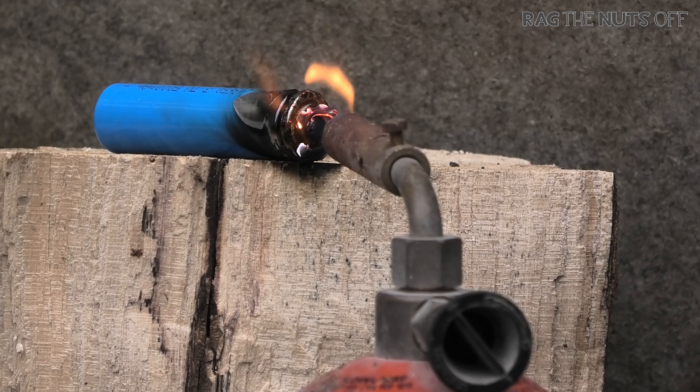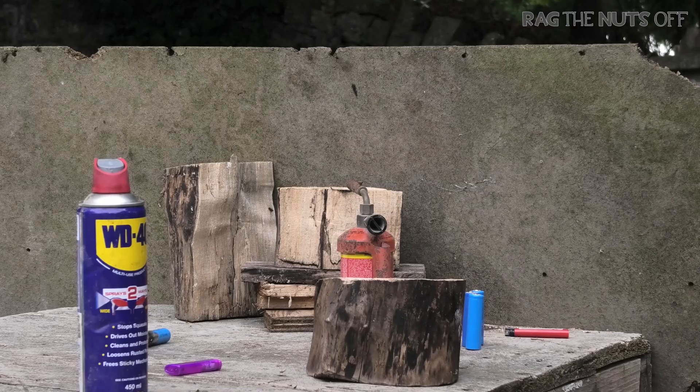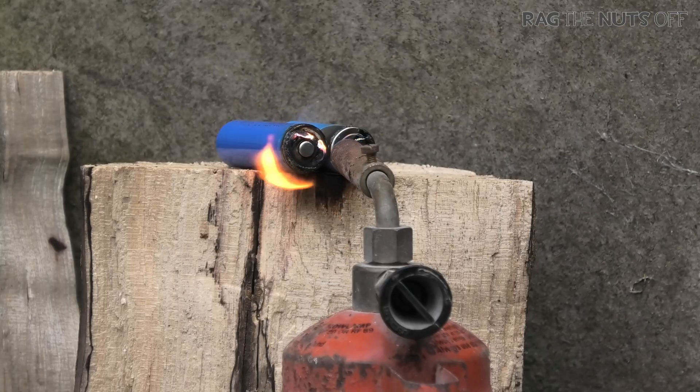Oh, now it's going. Is it going? That's a lot of people to be putting that, isn't it? So they do go bang! Fire in the hole!